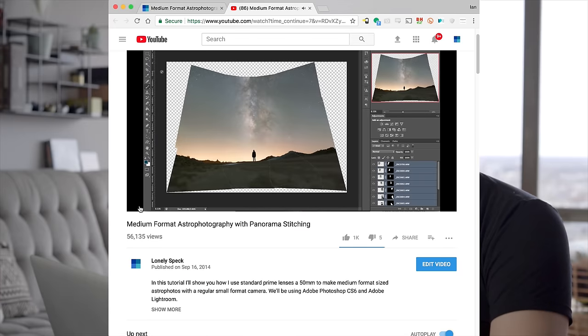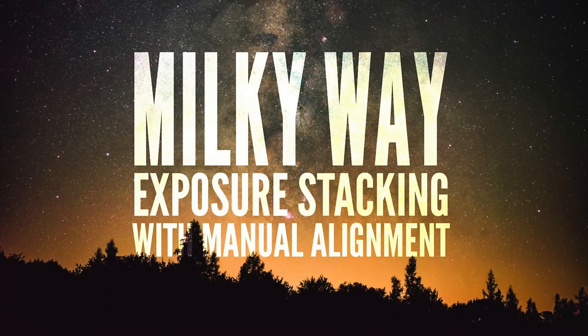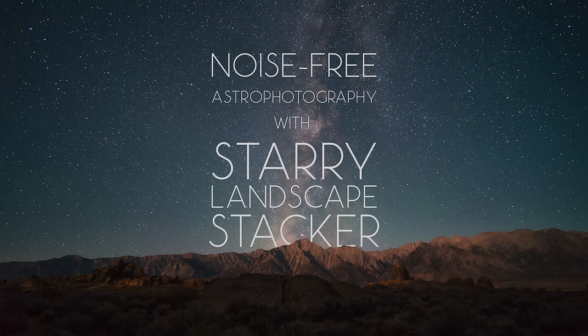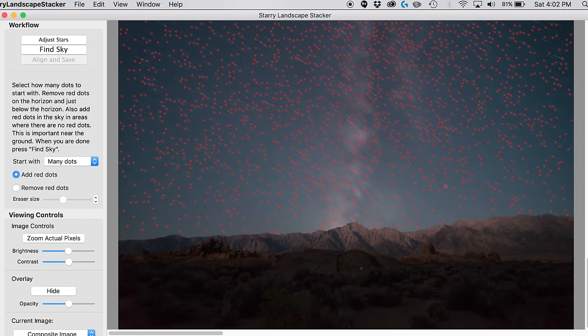If you're not already familiar with exposure stacking or pano stitching, I recommend you save this video for later and watch these tutorials first: medium format astrophotography with panorama stitching, and either Milky Way exposure stacking with manual alignment in Photoshop, or for Mac users, noise-free astrophotography with Starry Landscape Stacker.